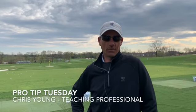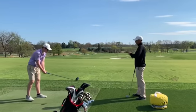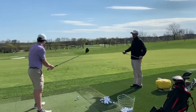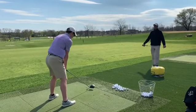Hi, this is Chris. I'm on the teaching staff here at the Philadelphia Career Club and I'm here for your Tip Tuesday. Today I was working with Danny Levin — he was launching his driver extremely low. We were working on getting him a little bit more loft and less spin to get his driver a little bit more straight.